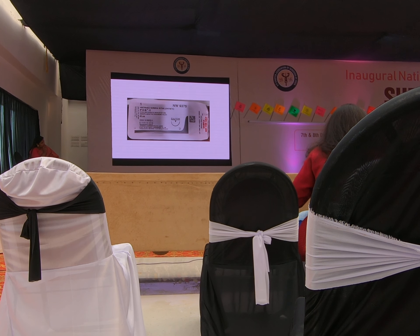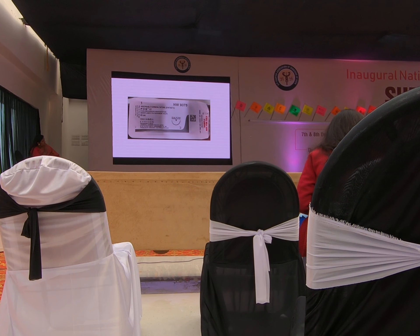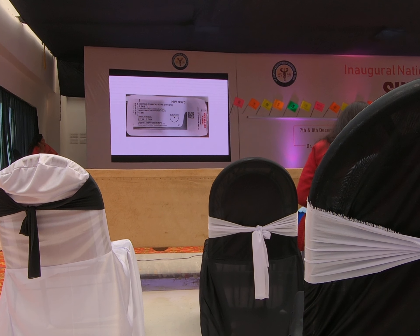Thankfully, companies are paying attention as they realize they have been giving us substandard products. There is a brand new suture that has become available — akin to Port Vicryl, with similar needles and similar short strands, but it comes with delayed absorbable polydioxanone.